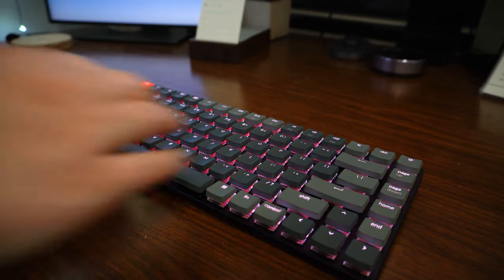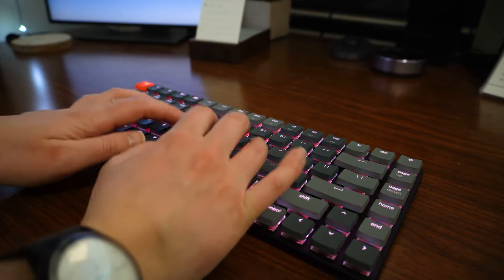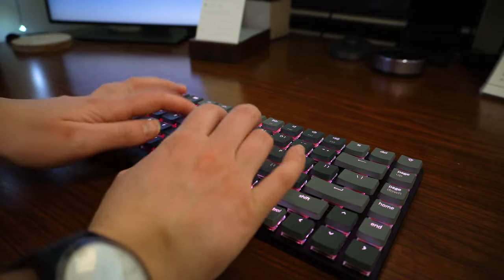After using it for a couple of weeks I've started to notice that the spacebar is getting a little bit squeaky here and there. Sometimes when I press it there's an ever so slight squeak. I don't know if I need to put some WD-40 in there to loosen it up or if this is just expected — I'm not entirely sure, but it's a little bit odd.